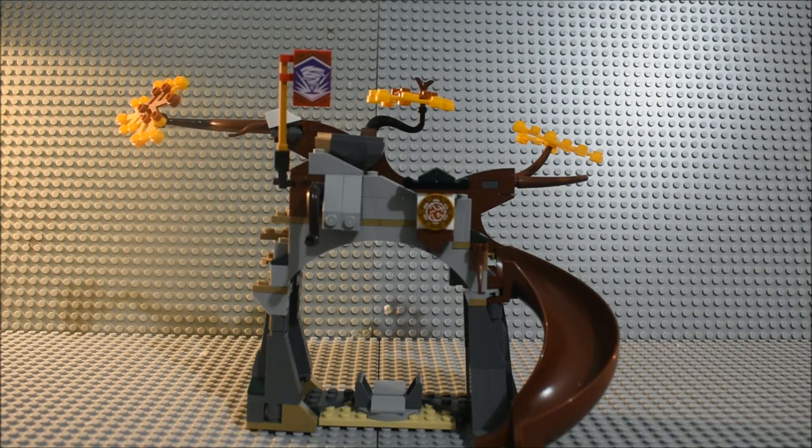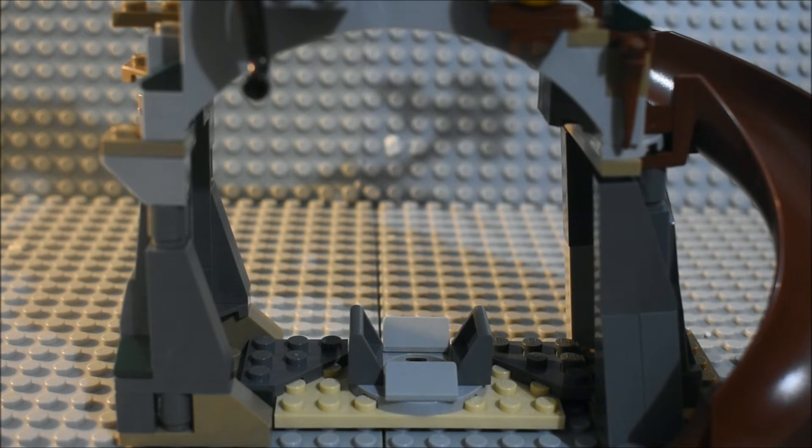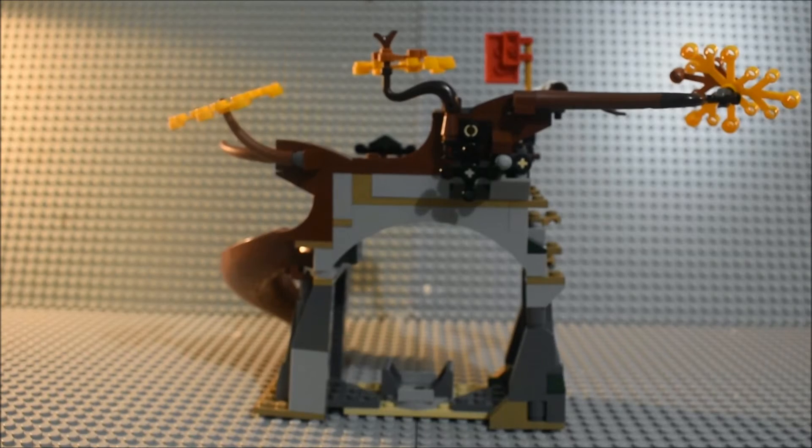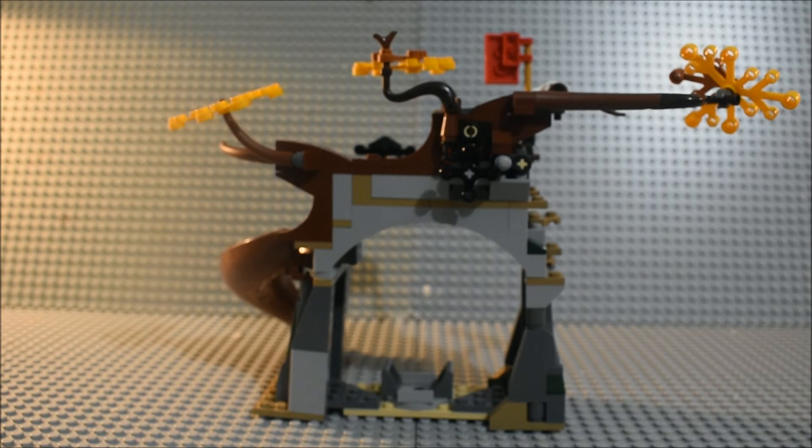Here we have the final structure. You can see what it looks like from the front, with some tree details as well. There's space for some minifigures here, and you can see two printed pieces. Here's what the structure looks like from the back.